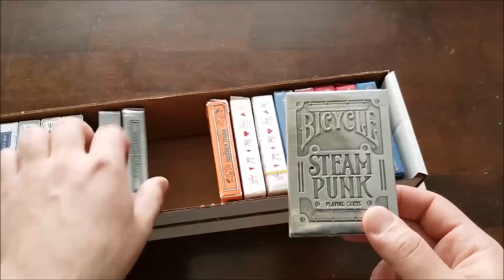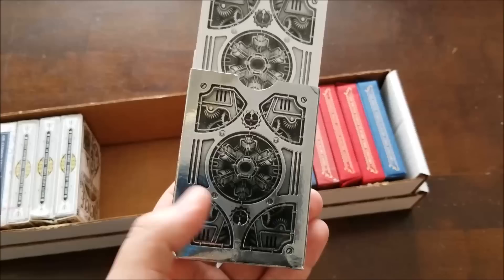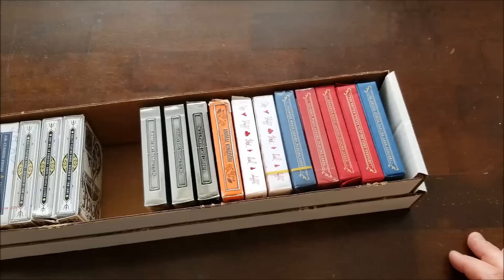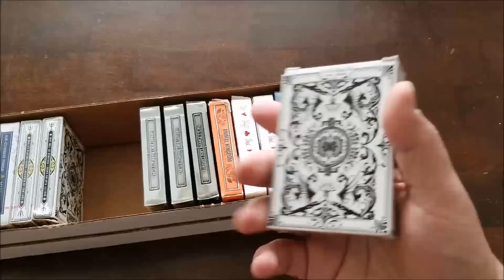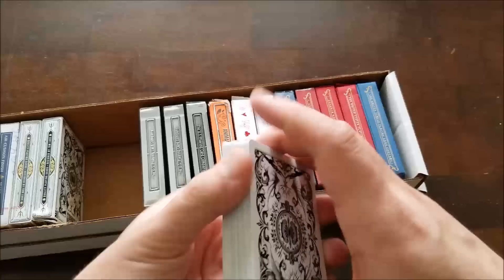Steampunk — a bicycle deck with that design on the back. It looks like a weird version of Doc Brown's thing from Back to the Future that I can't remember the name of. Archangels — good deck, although over time they start to clump up. The stock is very hard for doing tricks. They feel thicker than most playing cards; I guess it's a different finish.